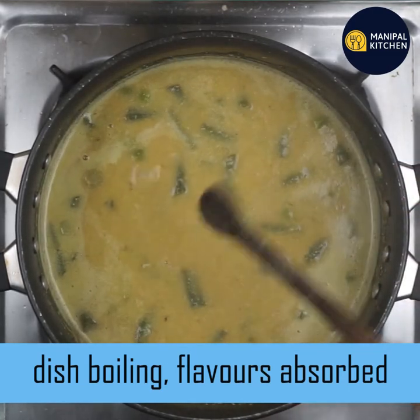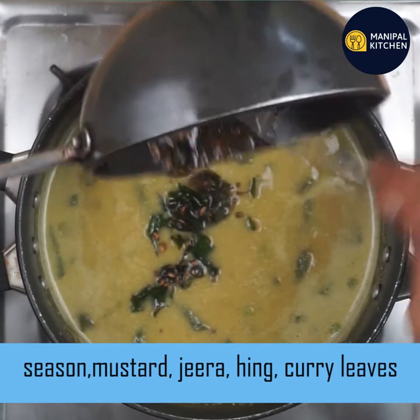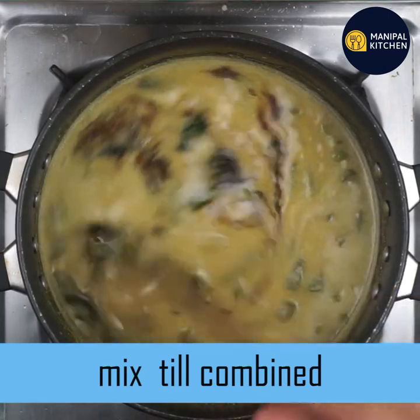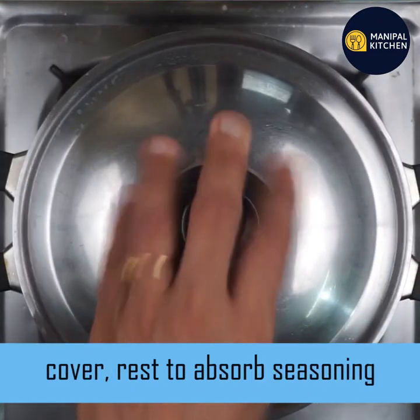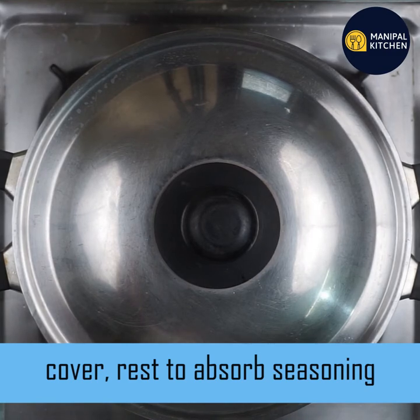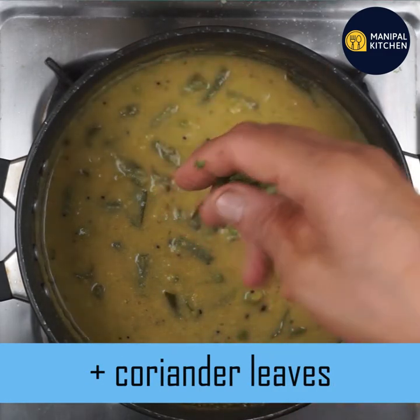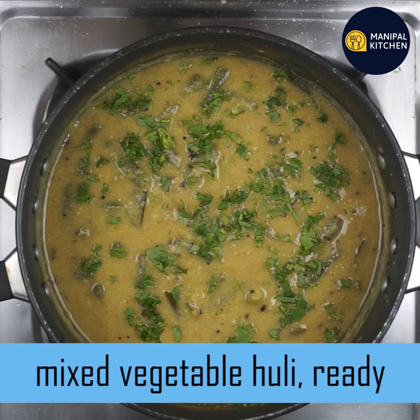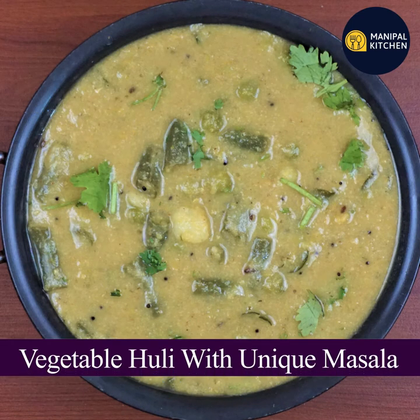I will cook it in a bowl. Mix it in a bowl. How much seasoning you are putting — just 10 minutes. Like this dish, we will cook it in a bowl. If you want to make the recipe, find it in the description box for your channel.